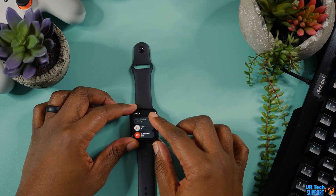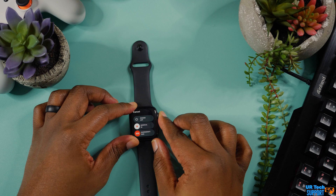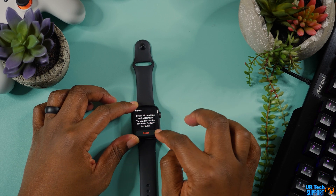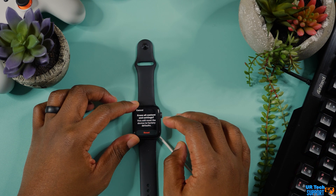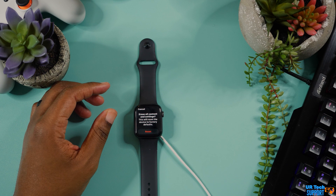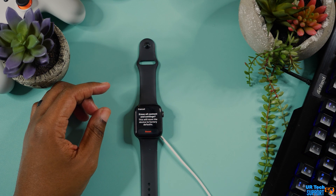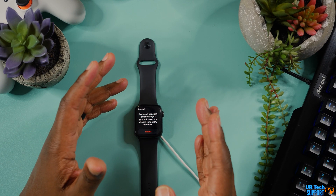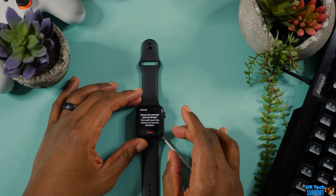Press and hold the side button until you get the power off option. Once that appears, press and hold the digital crown for a couple of seconds. You'll then get an option that says Erase All Content and Settings. Tap the Erase button, tap it again to confirm, wait for the process to complete, and then you should be able to re-pair the Apple Watch to that iPhone.